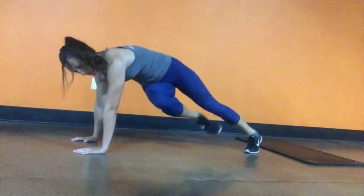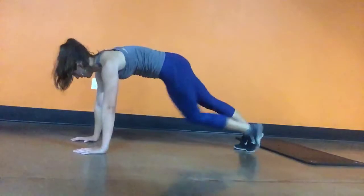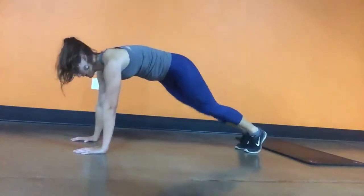Then it's going to change to opposite knee to elbow. You're going to do four each direction — right side, left side one, right side, left side two — pushing that chest forward and leaning forward the entire time.